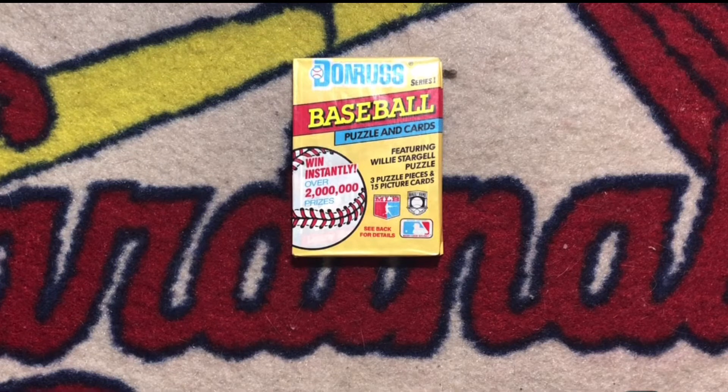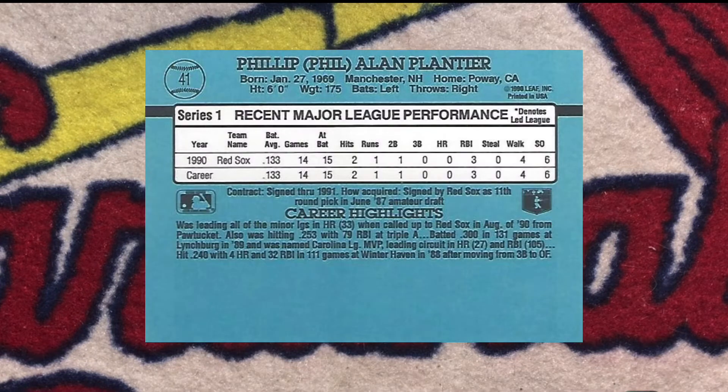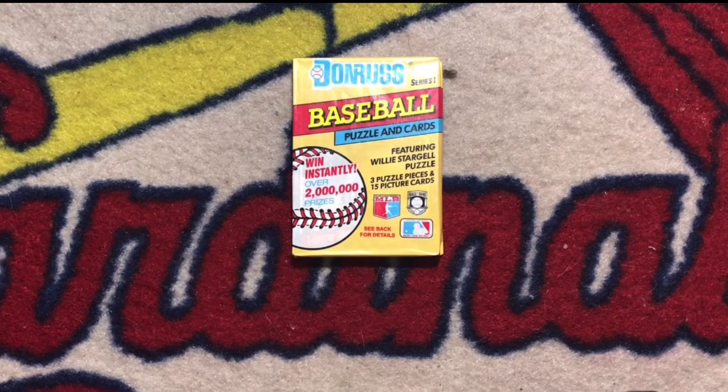1991 Donruss Series 1 featured cards 1 through 386. Wax packs contained 15 cards and a three-piece puzzle card of Willie Stargell. Unfortunately, Series 1 does not have any prominent rookie cards. Donruss completely struck out with their rookie selection, as Series 1 has a total of four rookie cards. However, one of those rookies, Phil Plantier, was the hottest rookie to pull in packs at the beginning of 1991. By the end of the season, he was routinely found on the Beckett cold list as his career never lived up to the hype. Alright, let's get to cracking this pack.